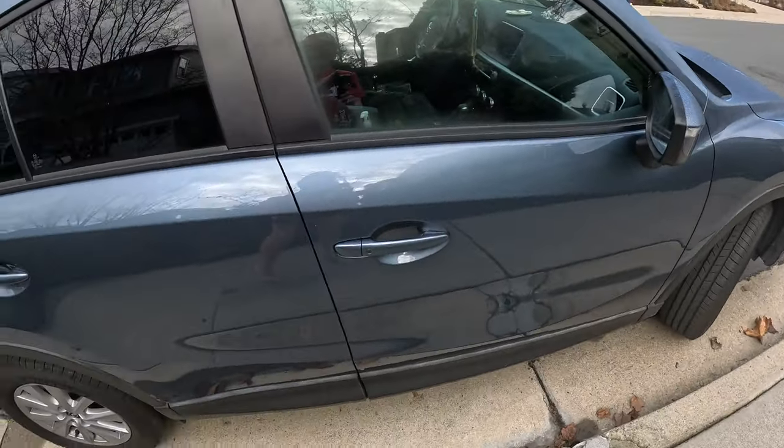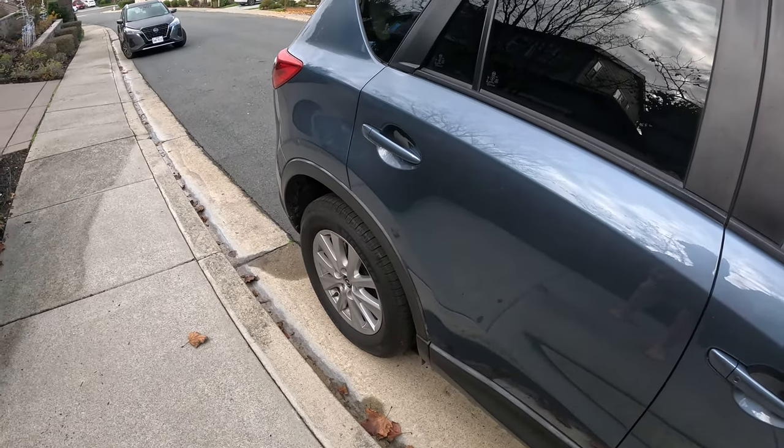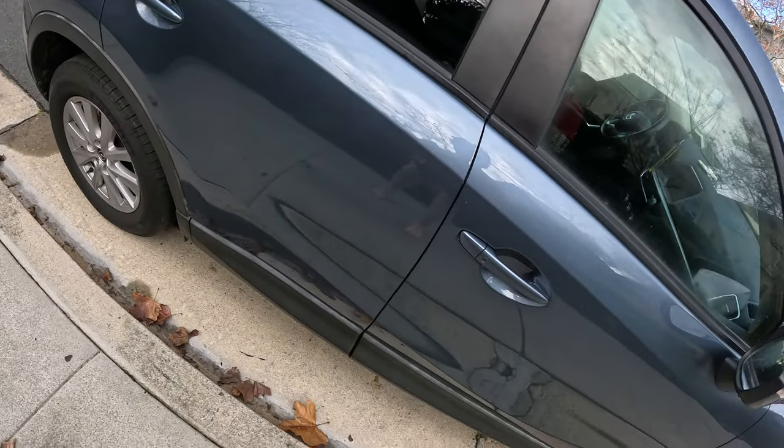Look at this car. It's gonna be amazing, I tell you.